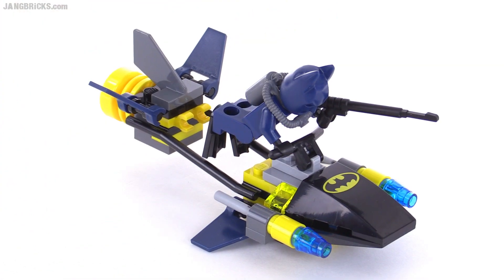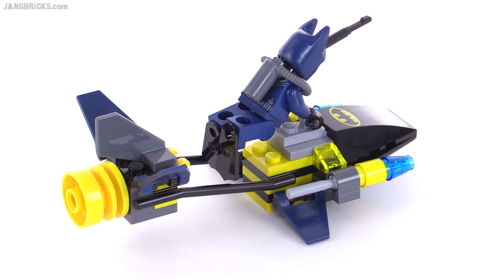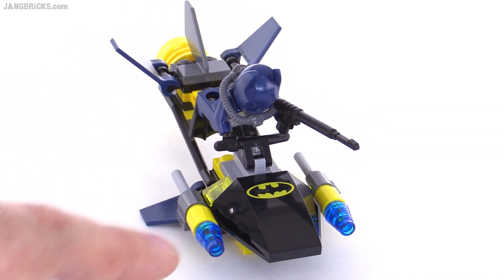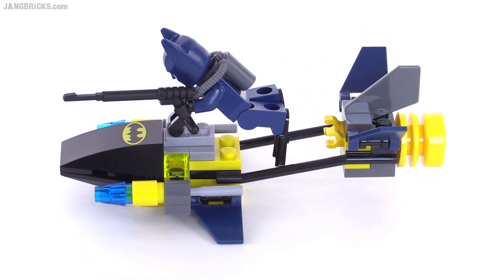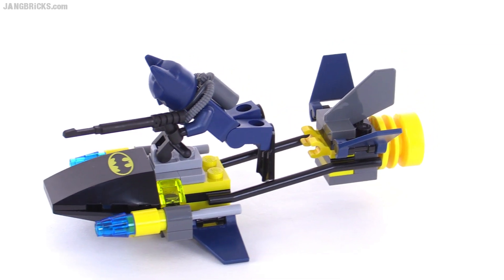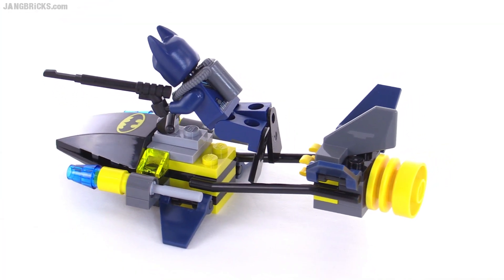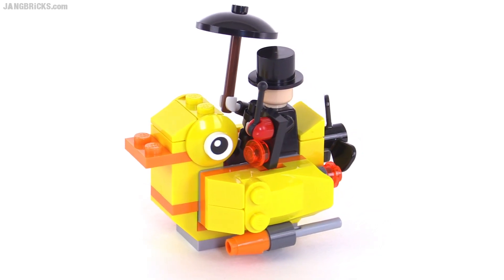Batman gets this high-speed diver propulsion vehicle, able to travel at high speed under the water or on top of the water. It has an interesting design that looks pretty cool and somewhat believable for this universe. There's a printed piece on top — not a sticker — and flick-fire missiles on the side that work as torpedoes. Batman can hold on to the handlebar with just one hand, allowing him to hold a spear gun and shoot in any direction, and there are two clips at the back to store the spear gun when he wants both hands on the handlebars.